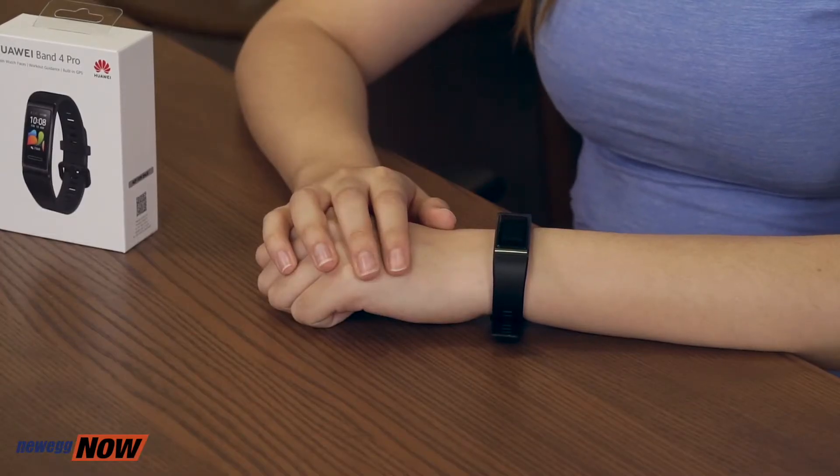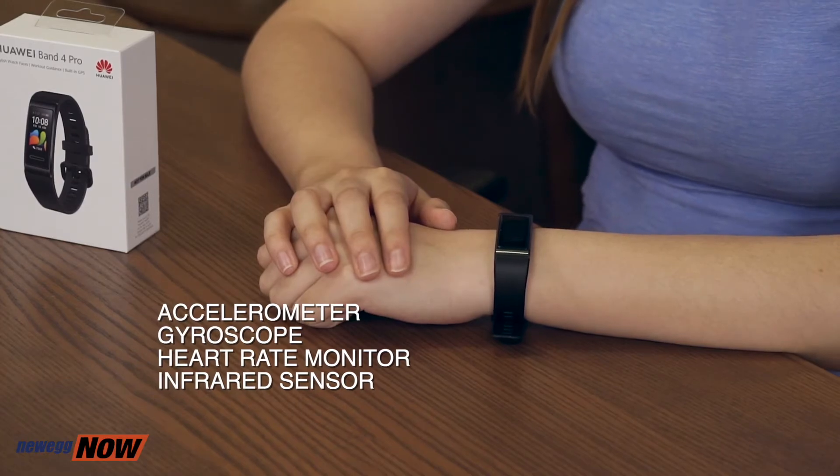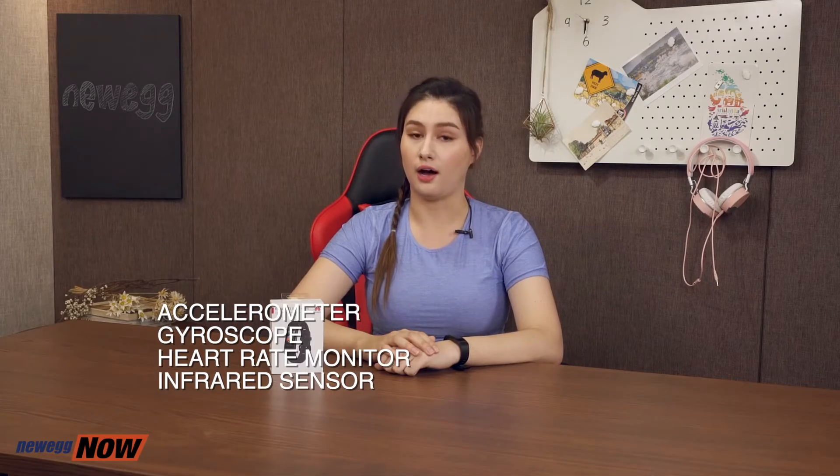Speaking of sensors, the Huawei Band 4 Pro features an accelerometer, a gyroscope, a heart rate monitor, and an infrared sensor. Heart rate monitors are a critical feature when it comes to monitoring your activity levels. For the infrared sensor, you're able to check your blood oxygen saturation levels. Please note that fitness bands in general can give you a reference, but can't provide medical grade accuracy when it comes to health indicators. So if you feel uncomfortable in any way, please go see a doctor or healthcare professional.